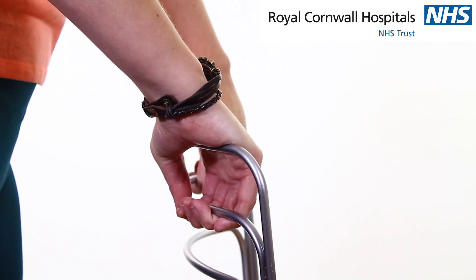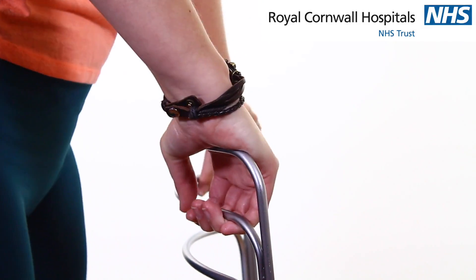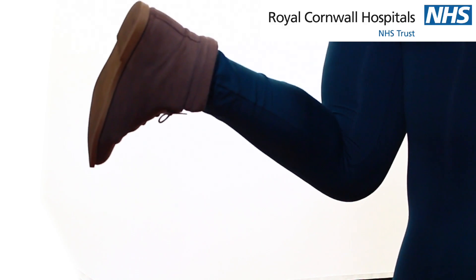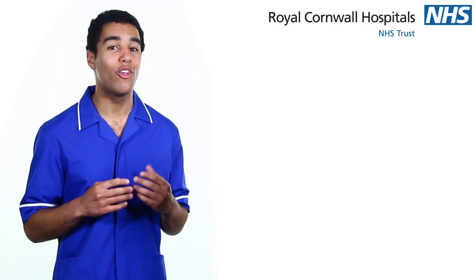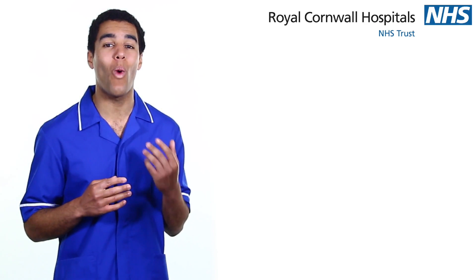Lastly, stand holding onto a worktop or table. Put your weight on your injured leg and try to balance on that leg. As you get stronger, you should be able to let go of the table and increase the length of time you hold this position. Eventually, you should be able to hold this position for up to 1 minute.